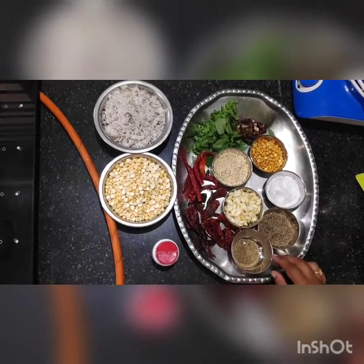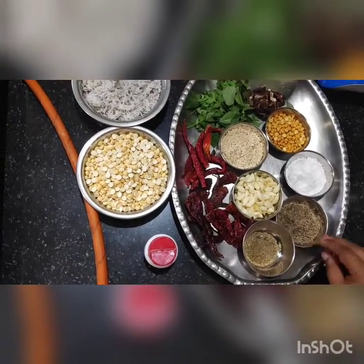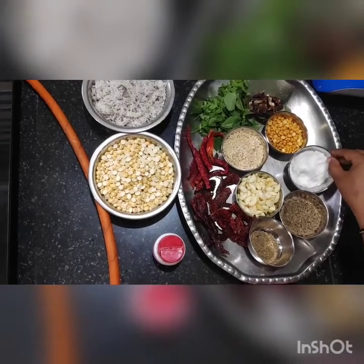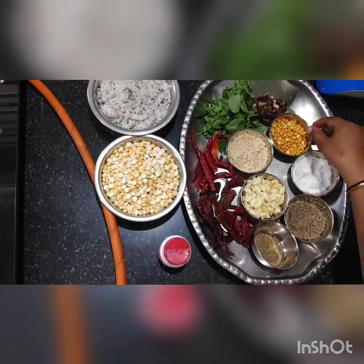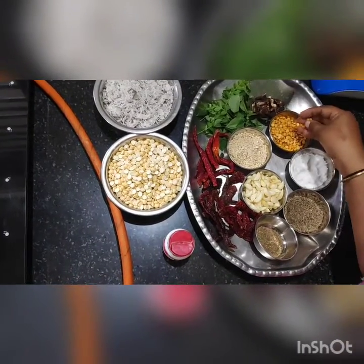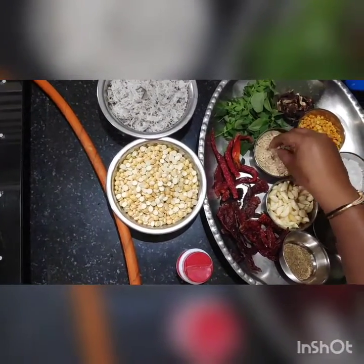Here I have taken carom seeds, also called Ajwain in Hindi or Omkala in Kannada. To taste I have taken salt, Bengal Gram, and Urud Dal or Black Gram.